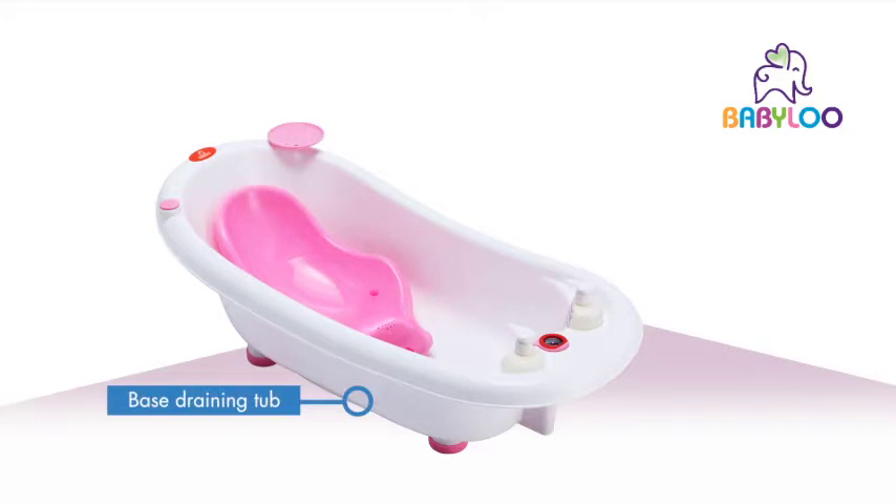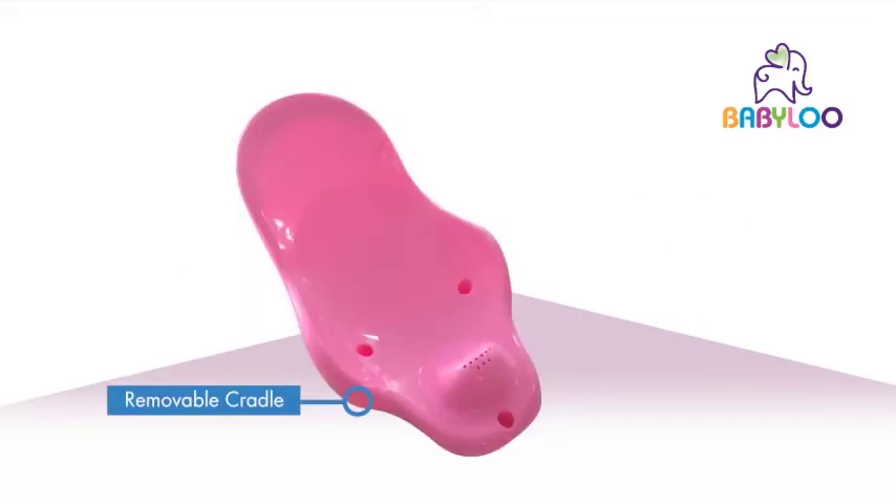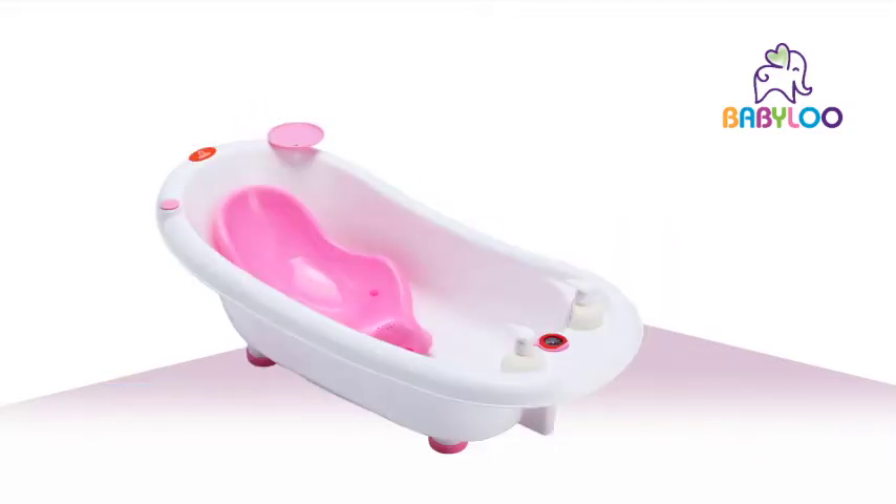This clever base draining bathtub has a built-in thermometer to help you reach the perfect water temperature for baby's comfort and safety. It also has a removable cradle, holding baby comfortably during their bath time.